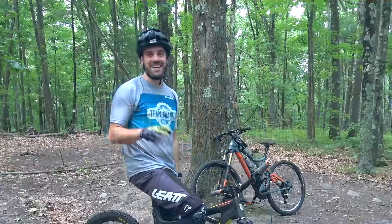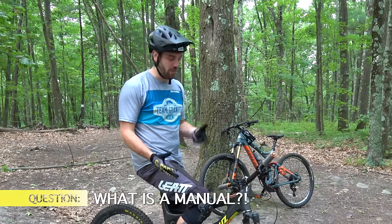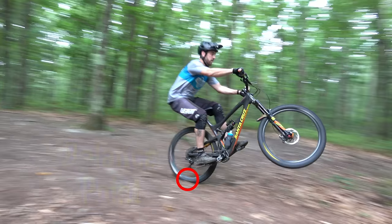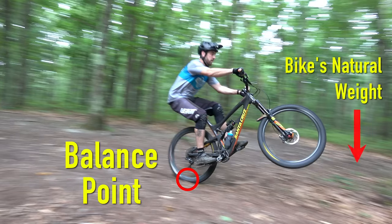So the first thing when it comes to a manual: what is a manual? A manual is literally balancing on your back wheel without pedaling — it's as simple as that. Think of your back wheel as your balance point. It's almost like a seesaw — the front of your bike has its weight, and you're going to shift your weight back and balance the bike so it can ride on that back wheel.